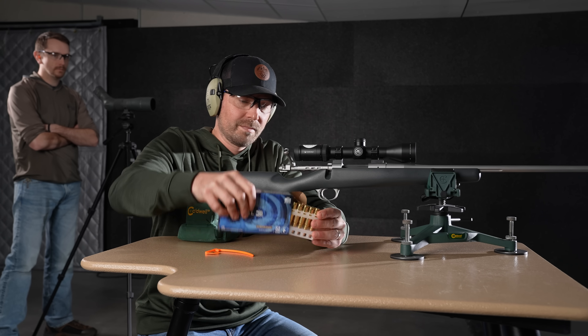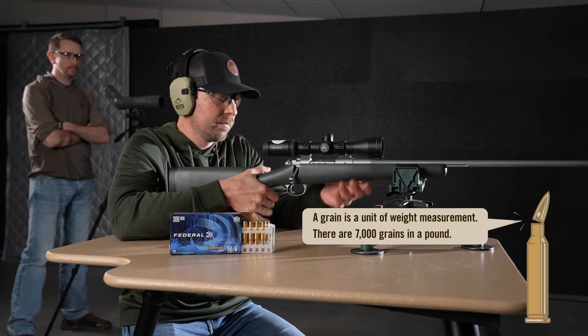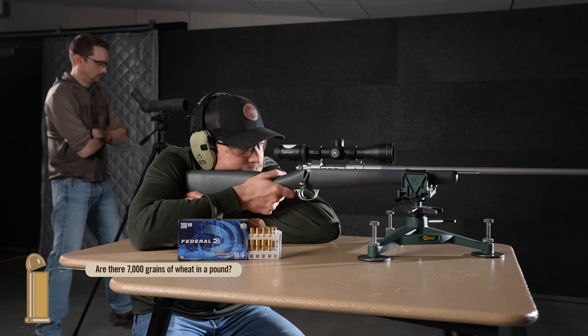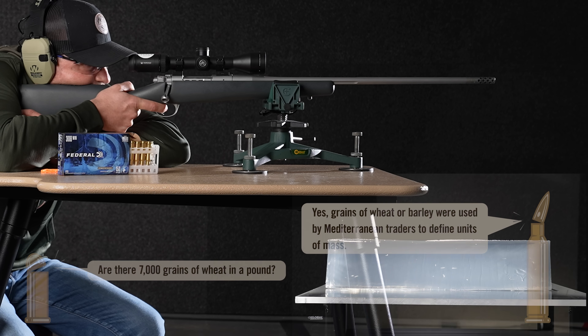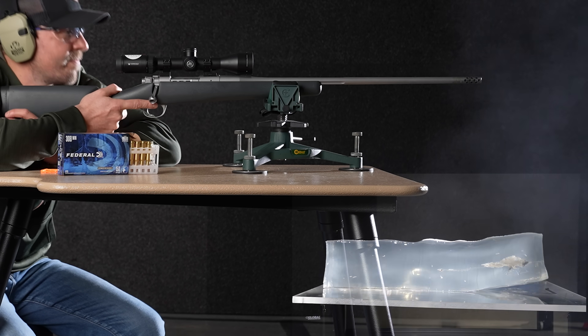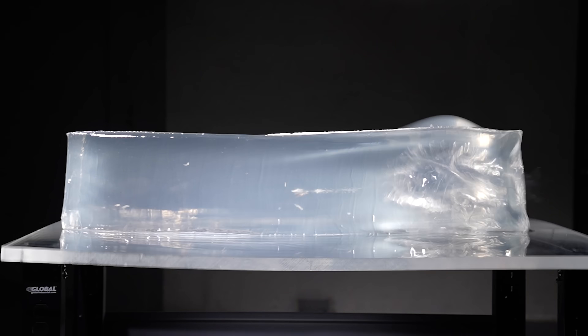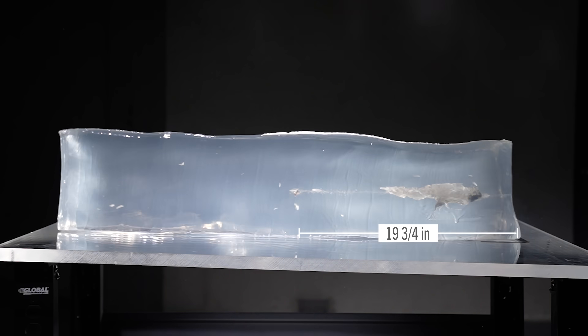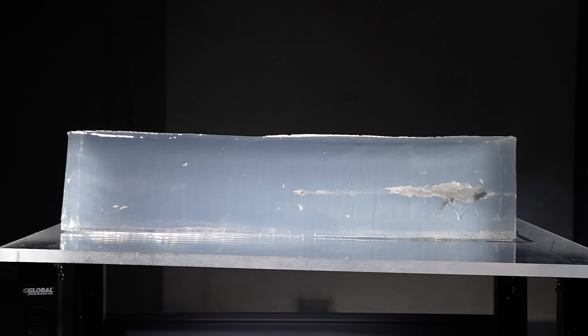First up out of one of the finest cartridges ever developed, the .308, we're running Federal's 150 grain Power Shocks. They've got a muzzle velocity of 2820, a 100-yard impact velocity of 2532. Let's press that trigger and see how it does. Solid work by the old .308 — we're looking at 19 and 3/4 inches of penetration with the 150 grain Power Shocks.